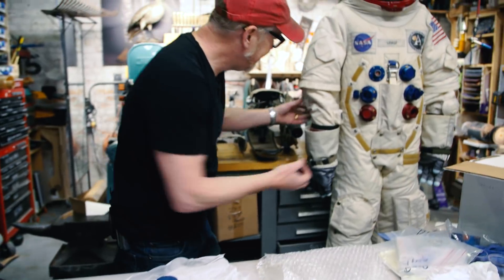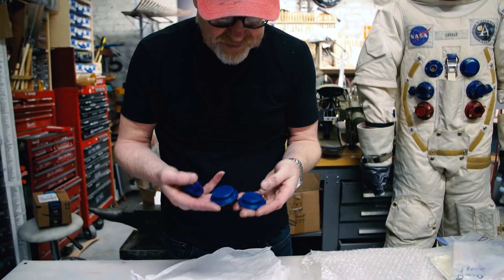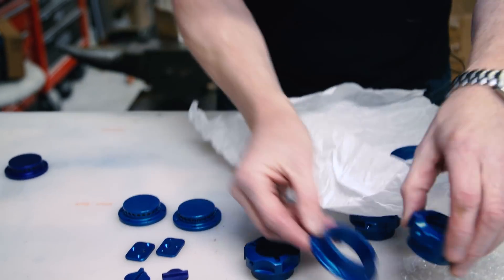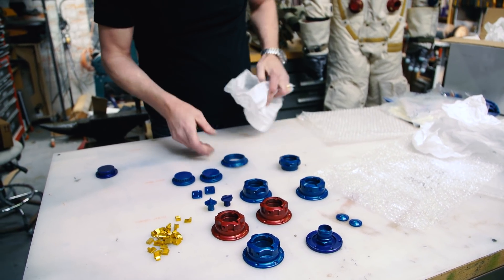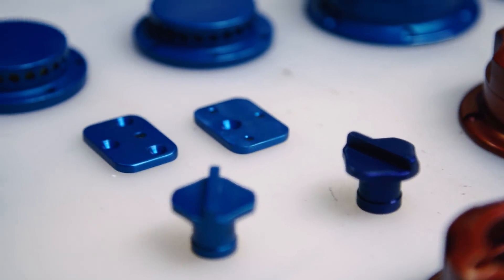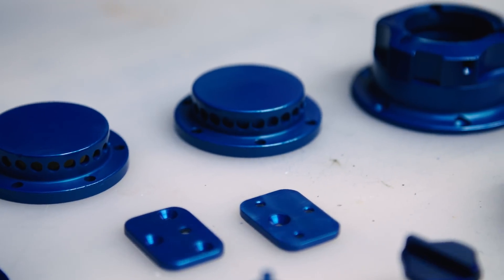And the oxygen purge valve, which I also made. One of these is to send to Ryan Nagata, one is to put on my suit, and the third one is for reference. Oh man, look at these parts — so pretty!